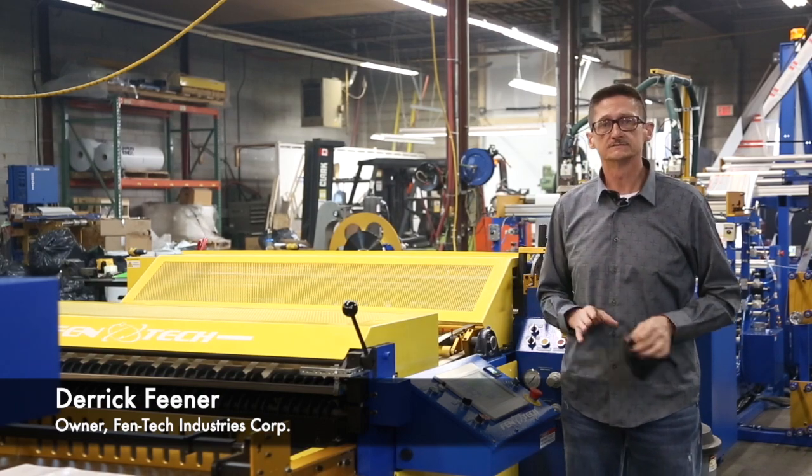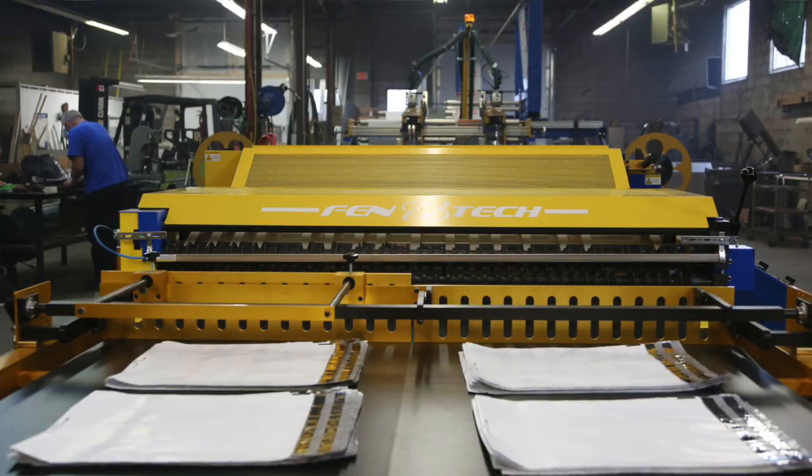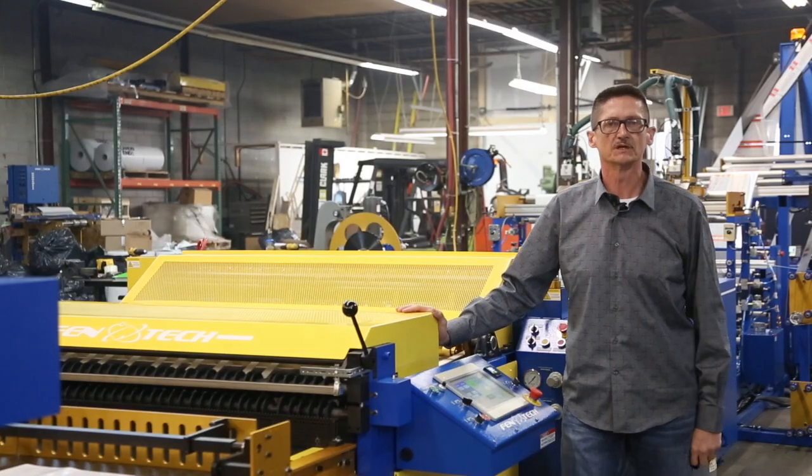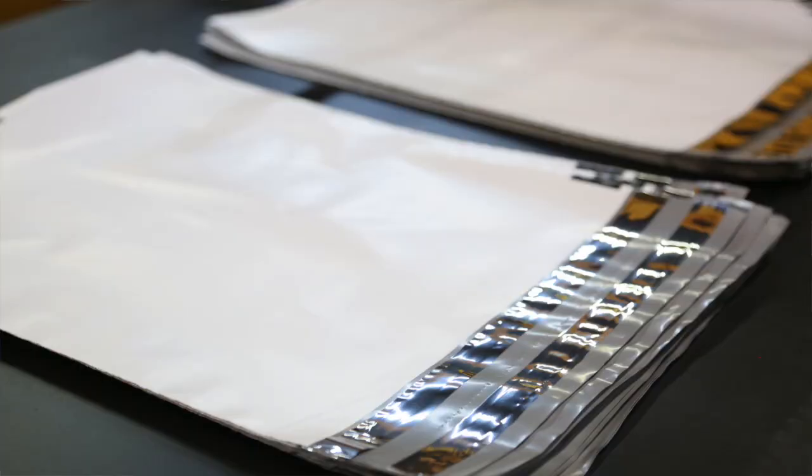Hi, my name is Derek Feener. I'm the owner here at Fentec Industries. Here at Fentec, we produce several different lines of equipment. This is one in particular for our courier bags.